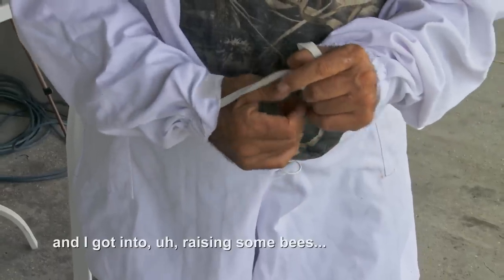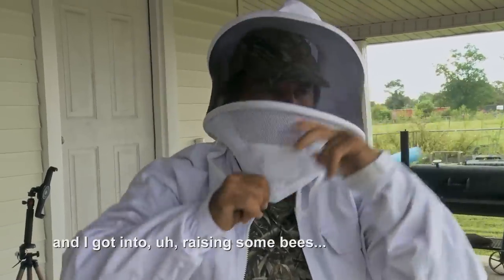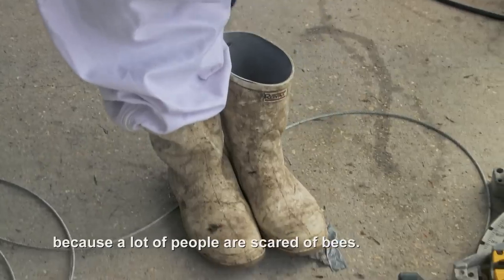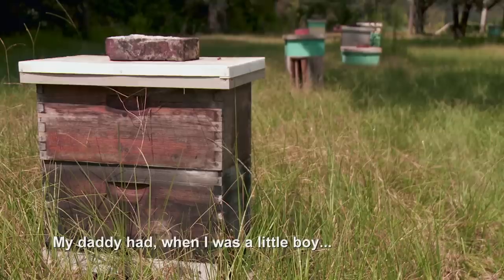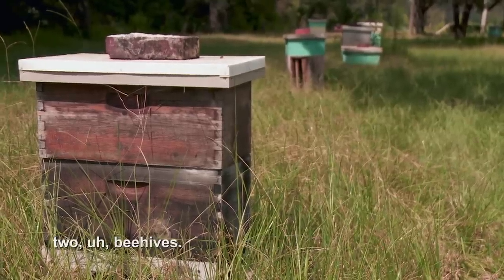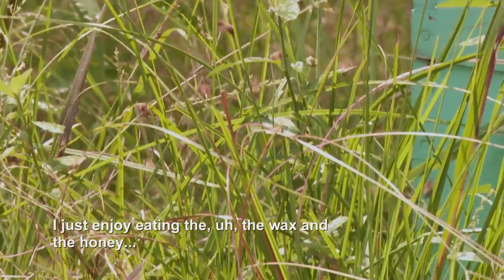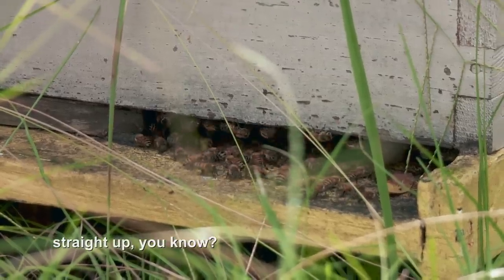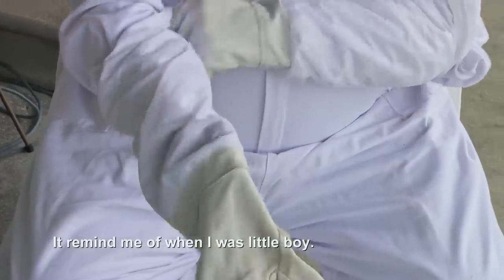I live off the land, and I got into raising some bees and removing beehives because a lot of people were scared of bees. It reminded me of me and my dad. My dad had, when I was a little boy, two beehives. I just enjoy eating the wax and the honey straight up, you know? It reminded me of when I was a little boy.